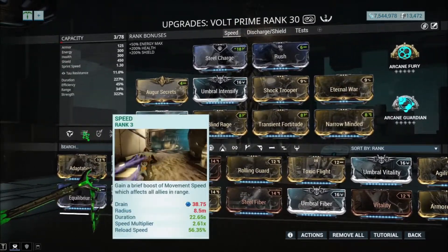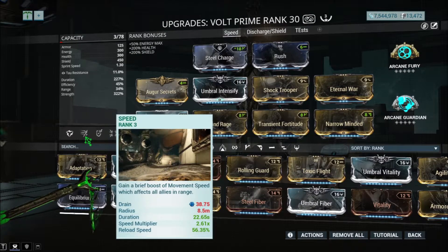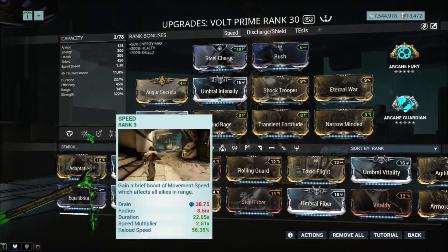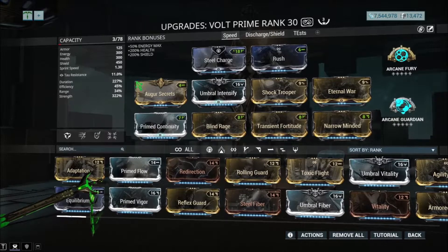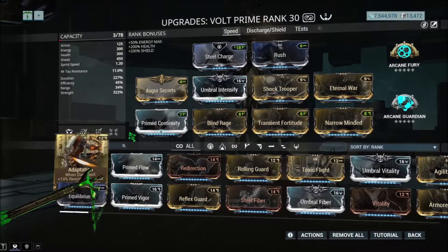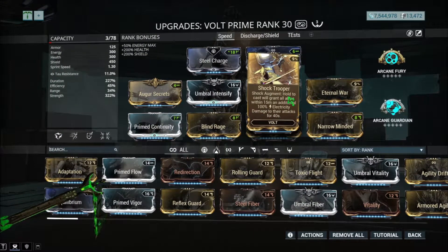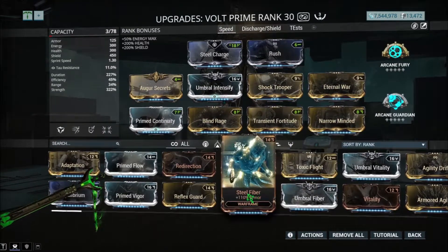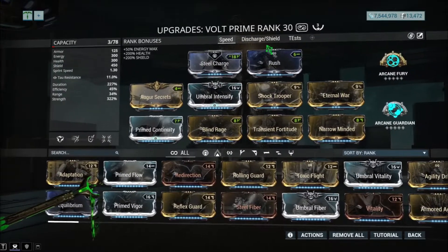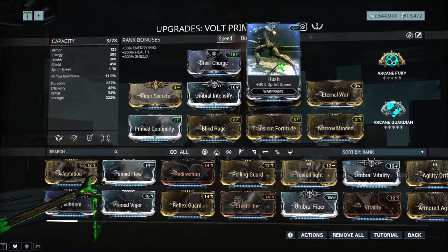This build is pretty risky but the reward is great — lots of damage and attack speed. Eternal War helps with armor so it should help you survive in certain situations, but you have to play smart or you will die. If you need more survivability, you can replace Augur Secrets with Adaptation or Vitality, or replace Shocktrooper with Adaptation or Vitality. The Exodous mod slot — Rush is actually pretty good on this build.